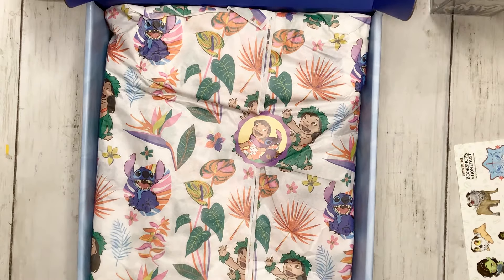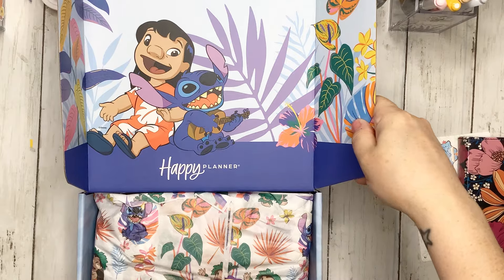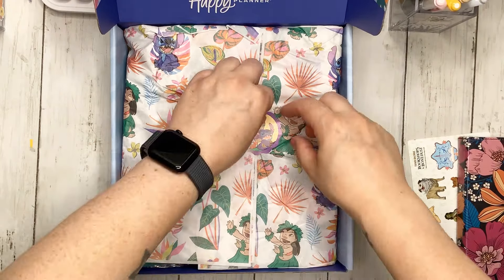Hello friends and welcome to my channel. My name is Jess and I'm so excited because today I get to share with you the new Lilo and Stitch Be Happy Box from The Happy Planner. For my new viewers, welcome — I hope you guys check it out — and for my returning viewers, welcome back. This is a gifted product from The Happy Planner as an ambassador, and I'm going to unbox it and do a couple of daily pages as well.